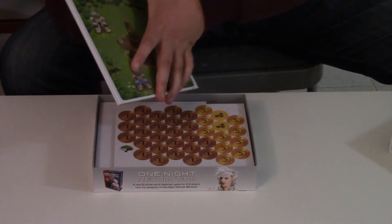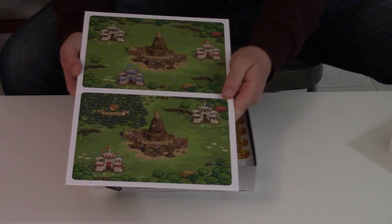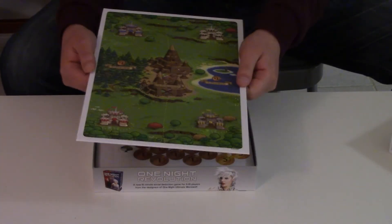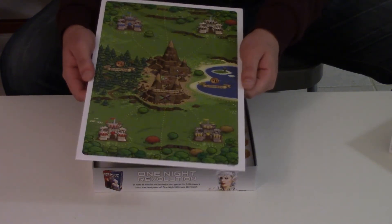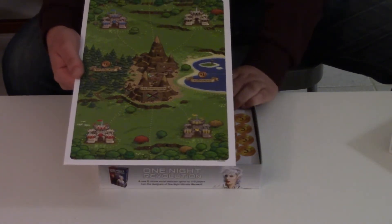Here's the game board. It kind of looks almost like the art from Mario — the castle and stuff. It's a little pixel-art-ish, not quite pixel art but almost like the original Age of Empires or one of those games.